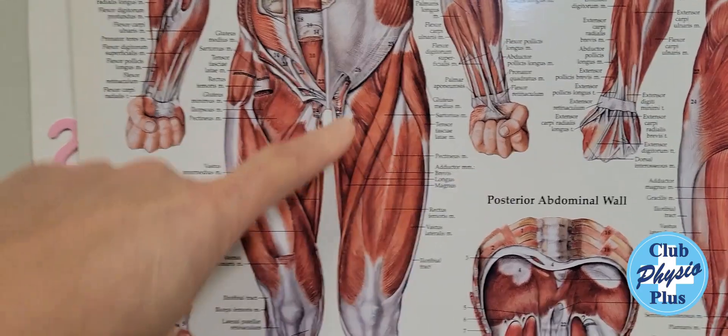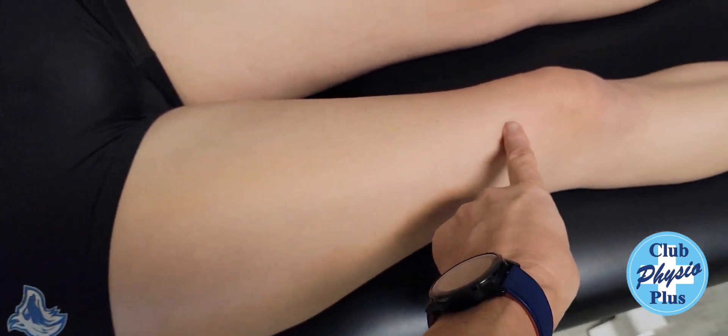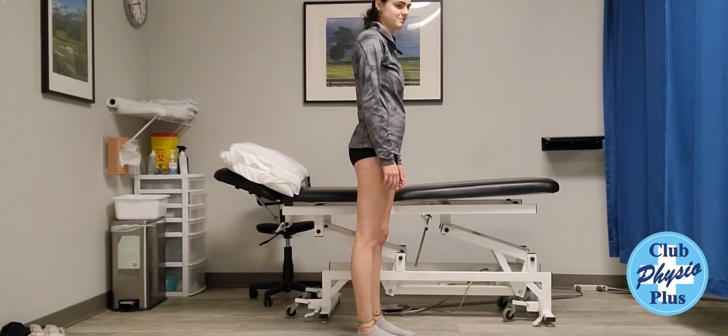Today we're going to talk about quadricep tightness. It's the muscles right down the front of the thigh here, and I'm Julia right here. So right down the front of your leg there — this is how you stretch your quadriceps.